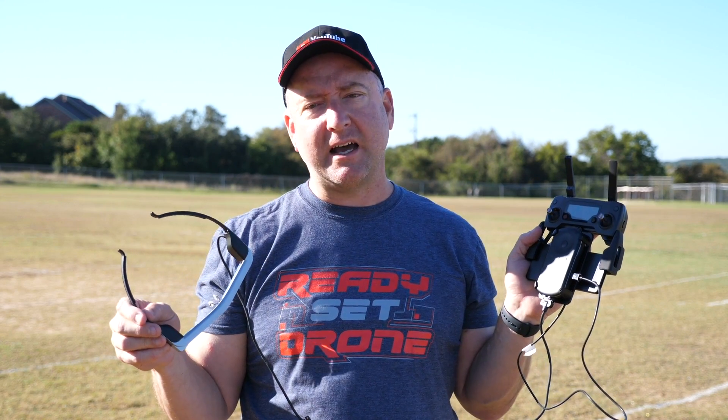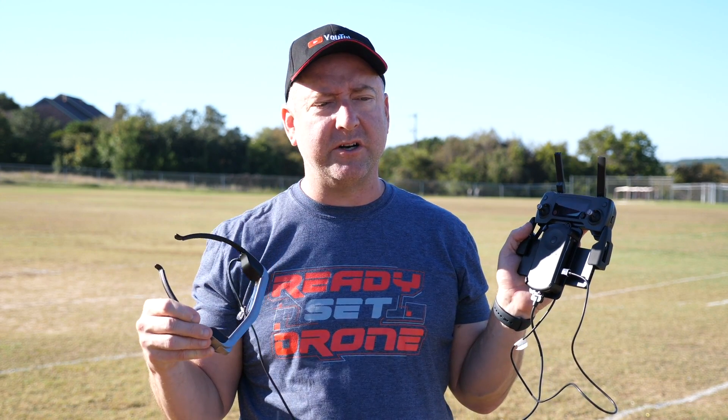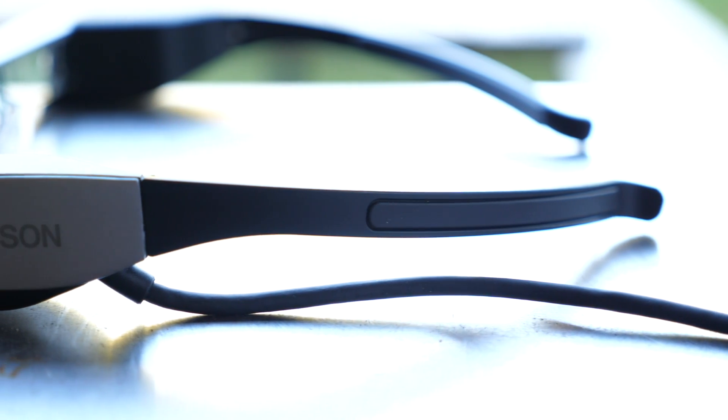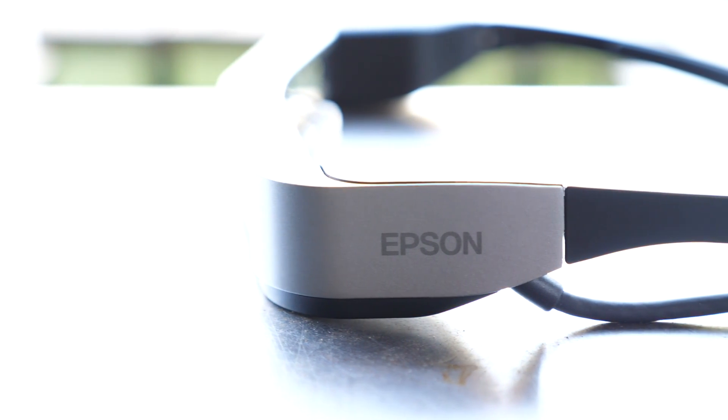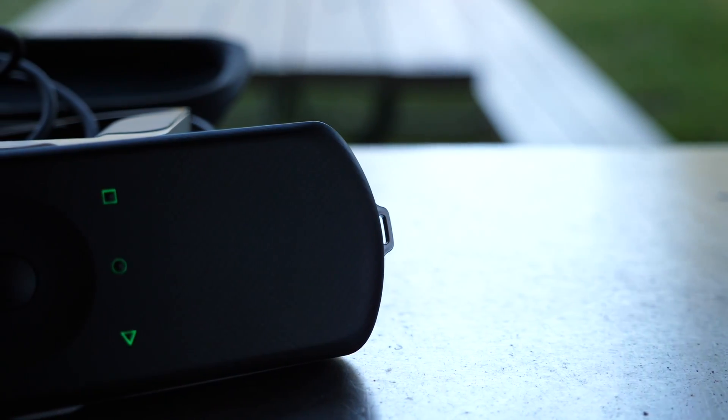The first question you might be asking yourself is, why Epson? They make printers, right? Well, they do, but they also make video projectors, and video projectors are part of the technology that's used in here for visualization.